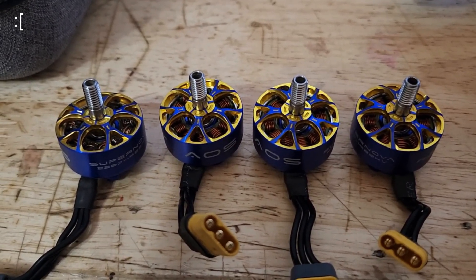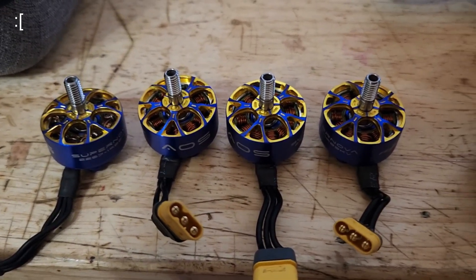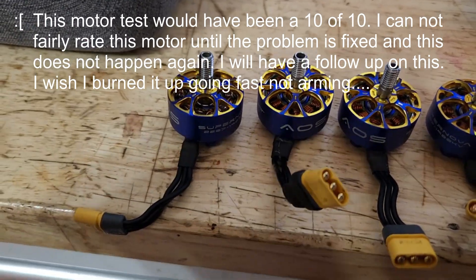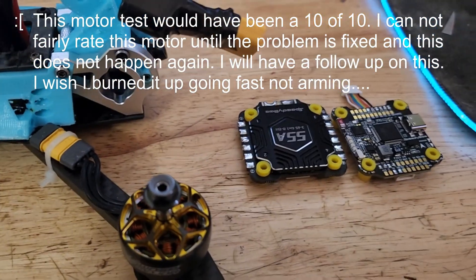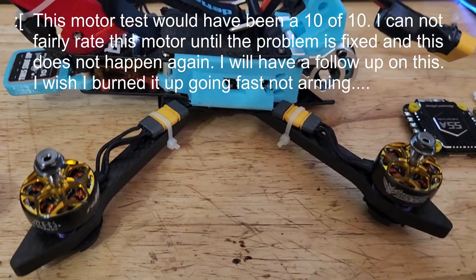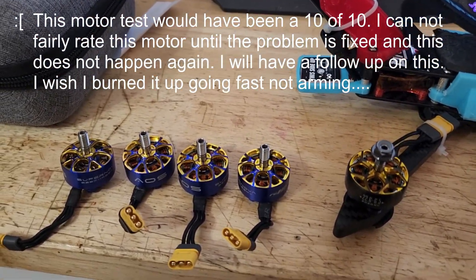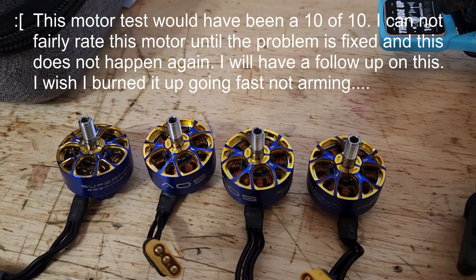I just armed the motor to see if I could hover it, and as soon as I armed it, flames came right out of this one motor, and then it killed my ESC. I also wanted to use the same ESC for comparison with the other motors but I can't now. Hopefully that'll get replaced too. This incident is going to be taken into account in this motor review.